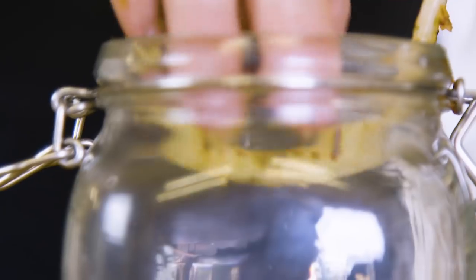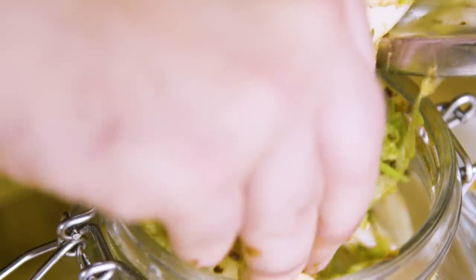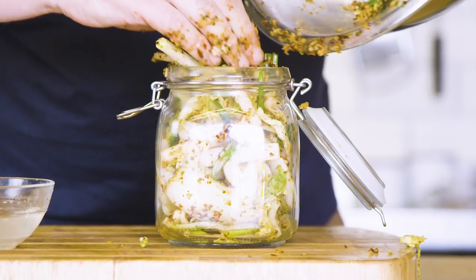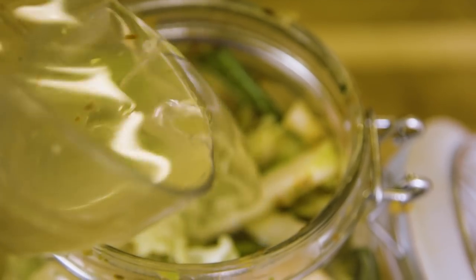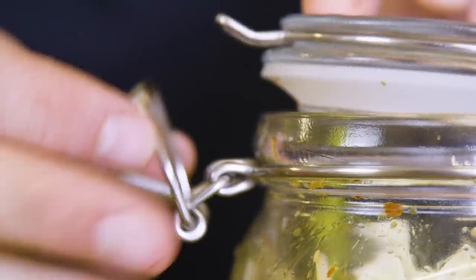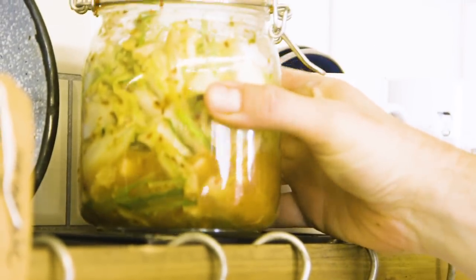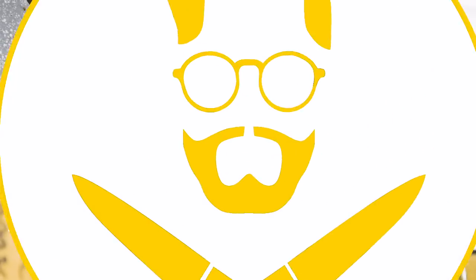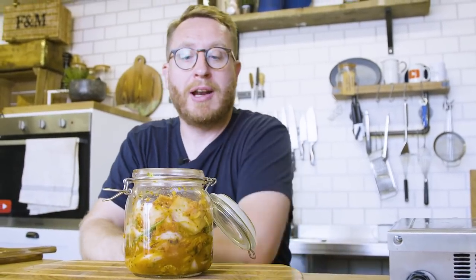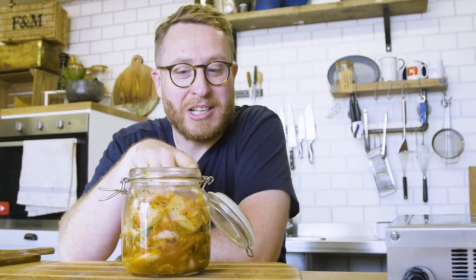Now transfer the kimchi into a mason jar. You need to have reserved about half a cup's worth of the brining liquor just to help the whole process — pour a couple of tablespoons of that into the jar. Put it on a shelf out of direct sunlight for the next 24 hours so the fermentation process can begin. After 24 hours, open the top and allow the gases that are in there to escape, and then it's ready to go.